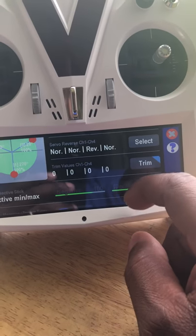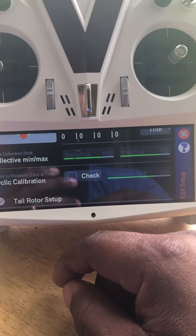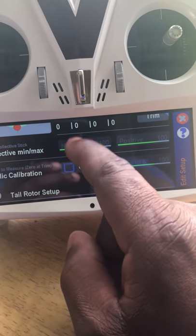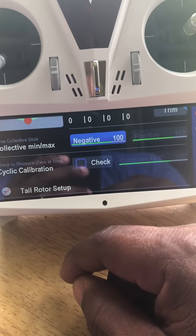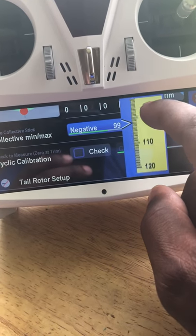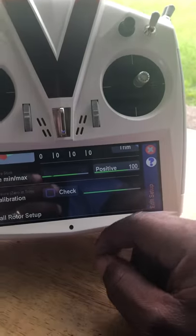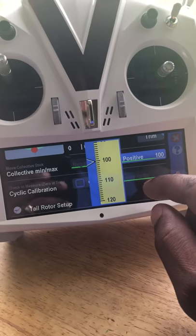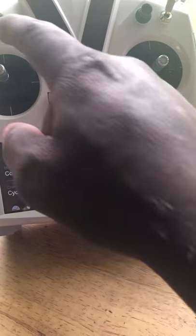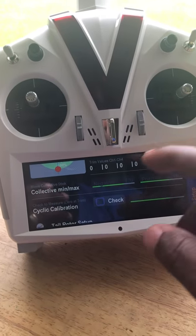Next is collective minimum and maximum. You're setting how much collective you want to run — 14 degrees, 13 degrees, whatever positive and negative you want. Move your stick down: the negative goes to 100 and you can adjust the slider to set the negative pitch, checking with your pitch gauge on the blade. Move the stick up for the positive side and do the same. Make sure the positive and negative are set the same. You must move the stick up or down to activate these menus; if it's in the middle nothing activates. Also make sure you calibrate your sticks on the radio.